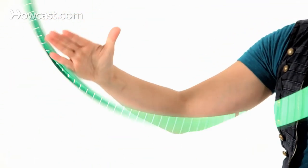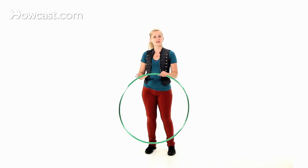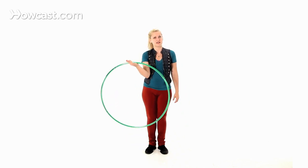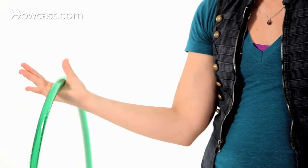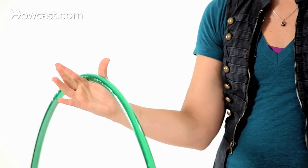Surface switching is a very important tool that a lot of hoopers use when switching the hoop from the front of your body to the back of your body, or over your head to on your body. Basically, what it means is the hand position in relationship to your hoop is moving from inside to outside, or outside to inside.